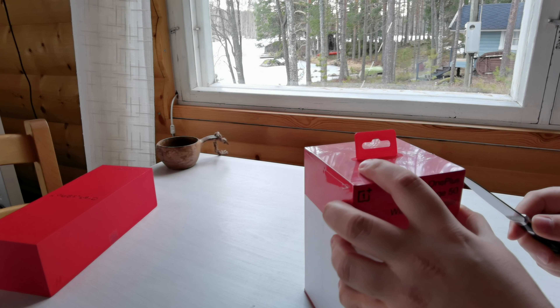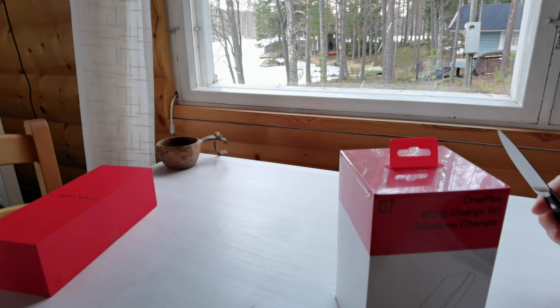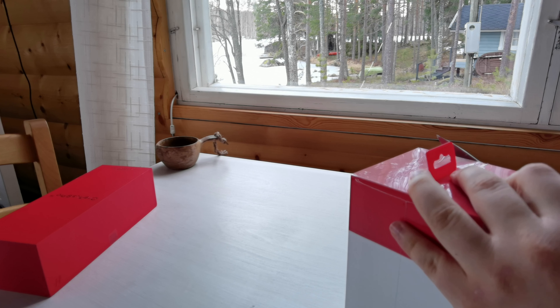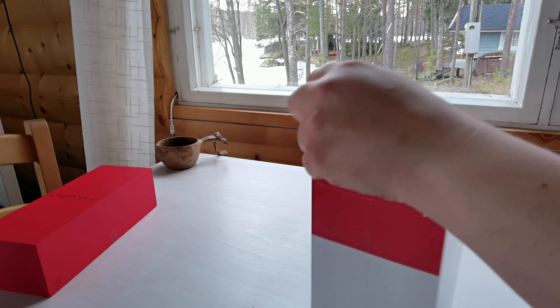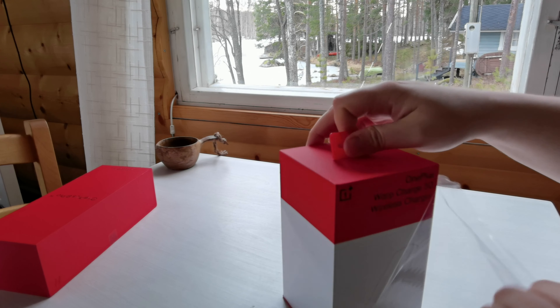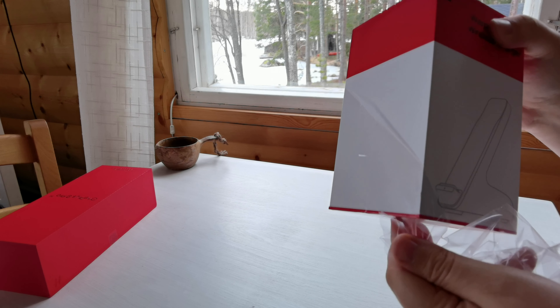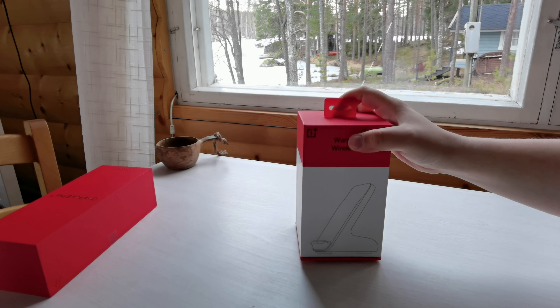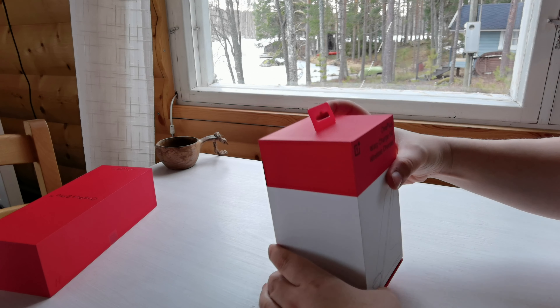I actually like using wireless charging, but only because of the Warp Charge 30 wireless charger — it was actually fast, unlike some other wireless chargers that take a long time to charge. I just don't feel there's any need to put it on a wireless charger if it's not going to charge fast. So let's open up the box — it opens up from the bottom.